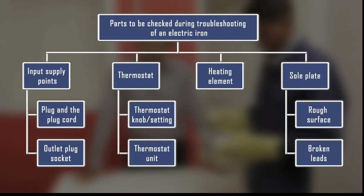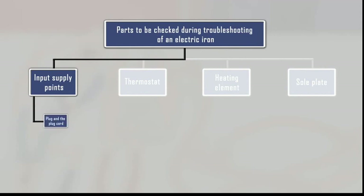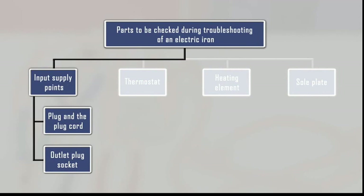Remember the personal protective equipment before you start work on any live wires. There are two supply points: the plug cord of the iron and the outlet plug socket. Raju has already checked the output power supply at the customer's place and found it to be okay. So there is a problem in the iron. Let us see how to inspect the plug and the plug cord of the iron for any defects or faults.